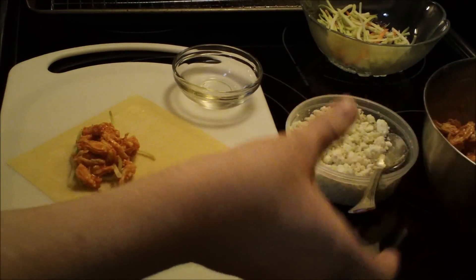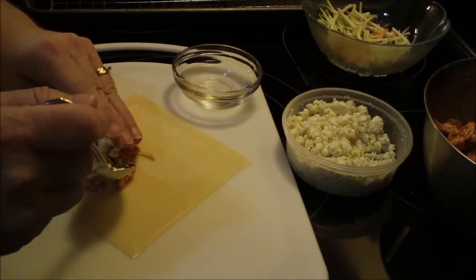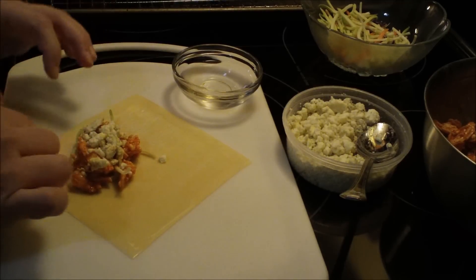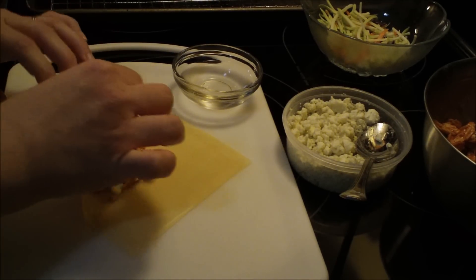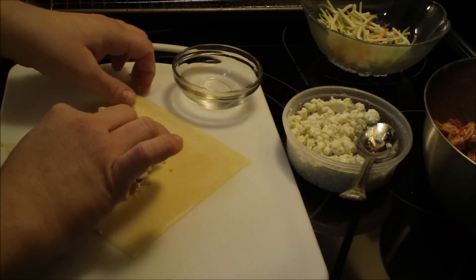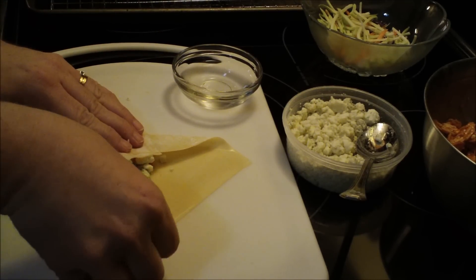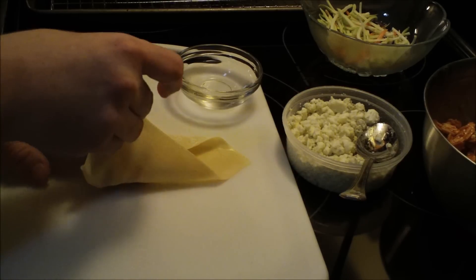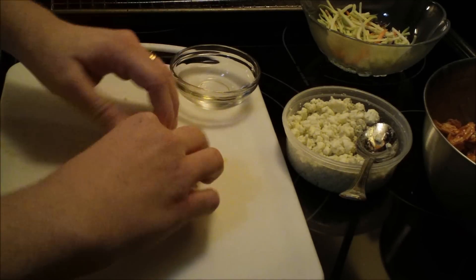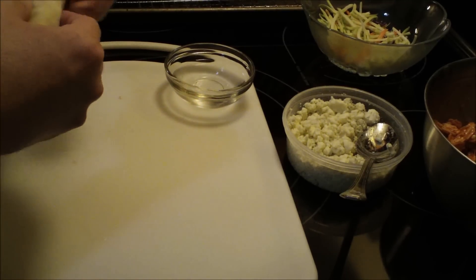Put a couple of tablespoons of the chicken with the hot sauce mixture on top of the slaw, then take about a tablespoon of the blue cheese and put it on top. Now you're going to fold it like an envelope: fold one side first, then the other side, then the corner, and roll it up into a nice neat little package.